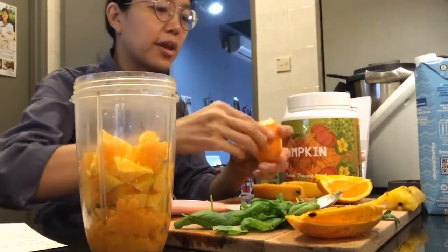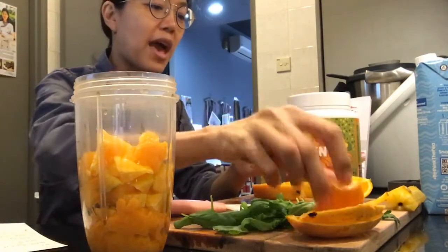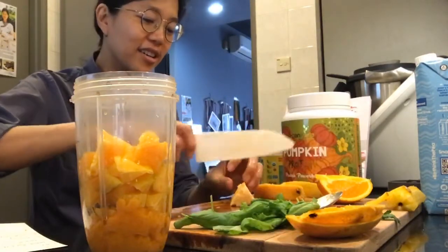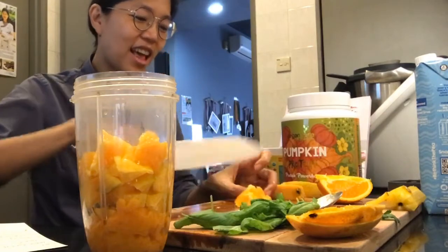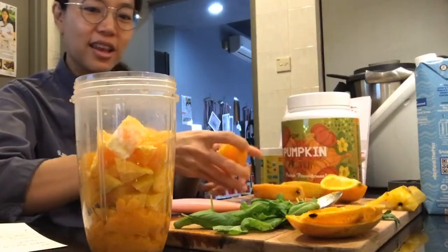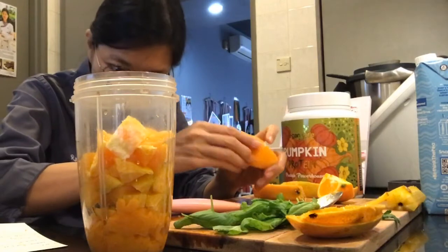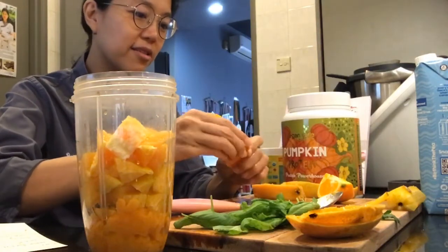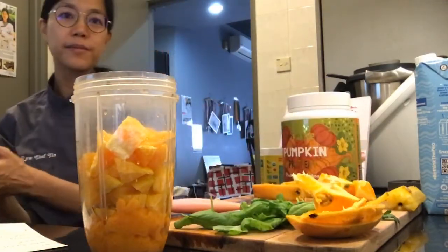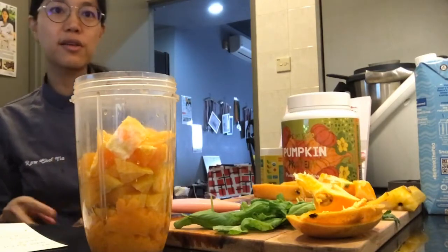My water is back — but I'm a bit nervous about whether it's gonna go away again because last time the water came back for a while and then stopped again. I don't want to put too much into my blender, so I think I'm going to stop here and maybe make a second batch later. These are not gonna go to waste.